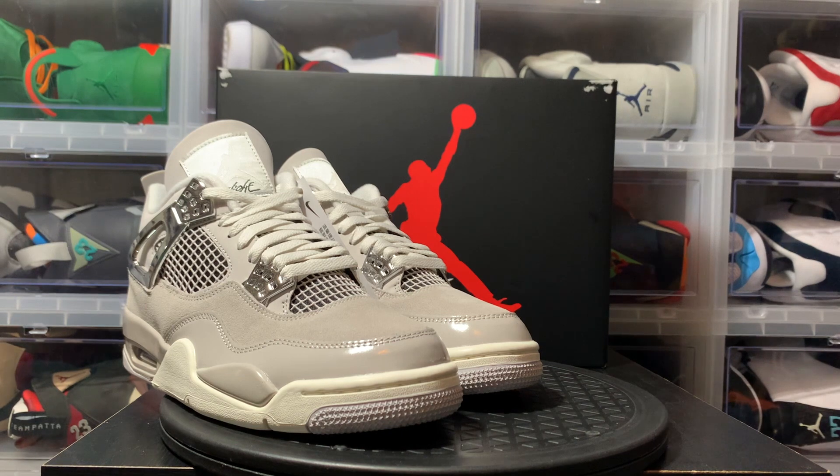So today was a big release Saturday. Y'all know the Union 1s dropped today, as well as the Frozen Moment 4s, and that's what we're reviewing today. These Frozen Moments — women's exclusive — pairs seem to be pretty limited. Not a lot of pairs around, not a lot of people had them in store. I'm sure the online numbers were probably pretty high, but for the most part this was a fairly limited release.